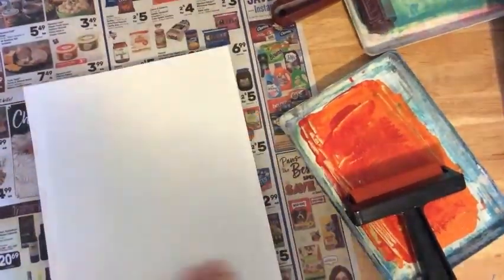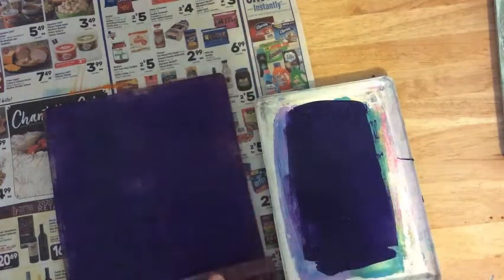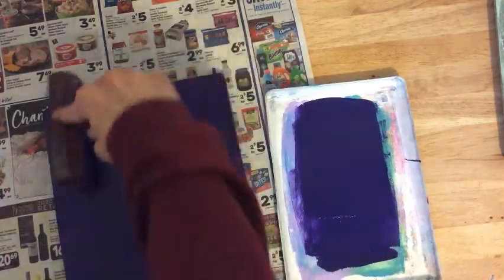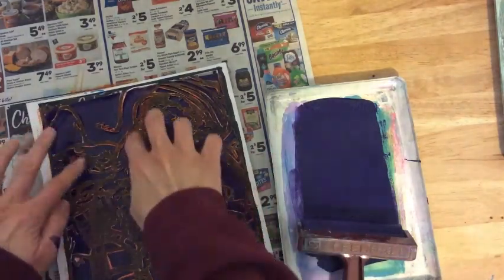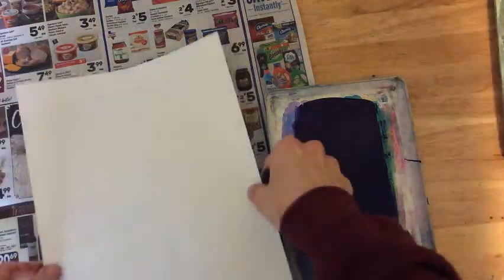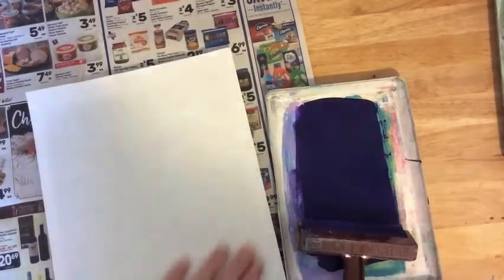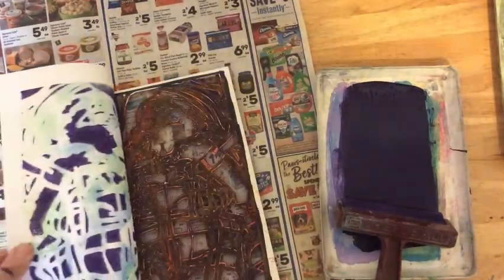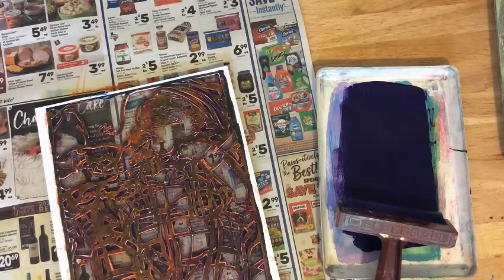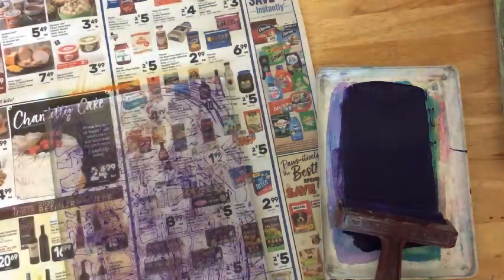Once I'd done this numerous times, I went ahead and switched to doing foil prints, but first I decided to do one more with cool colors. I was really glad I decided to do these prints with cool colors as well, because they come in handy later when I experiment with some collage.